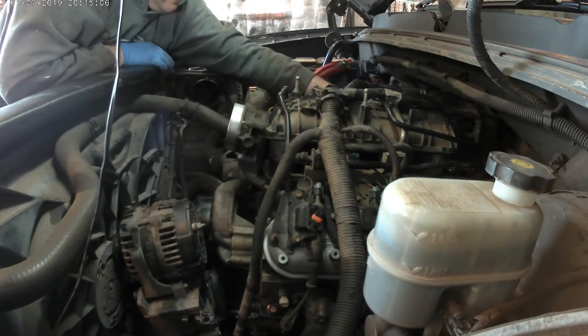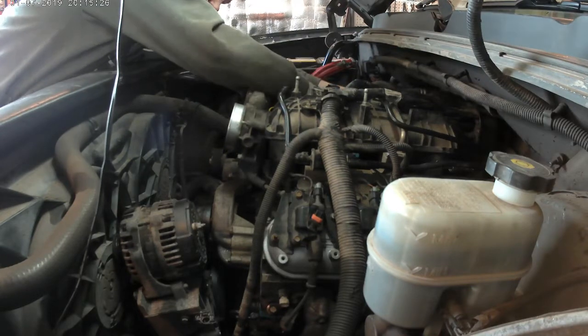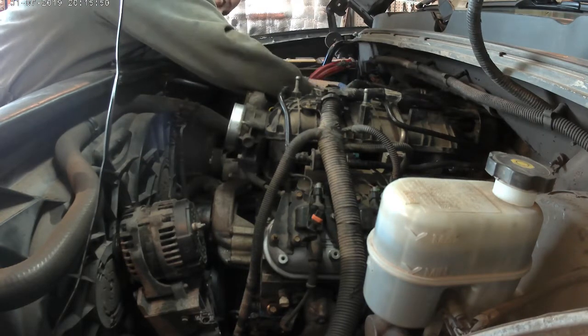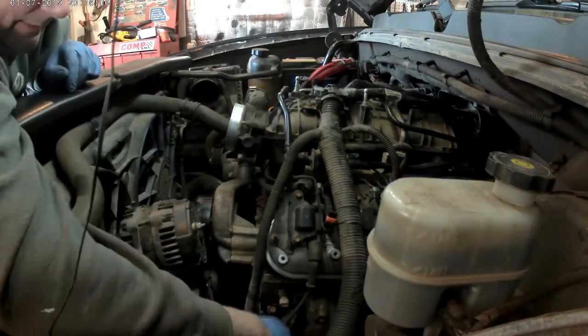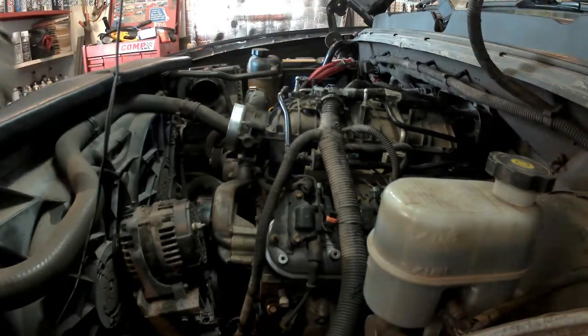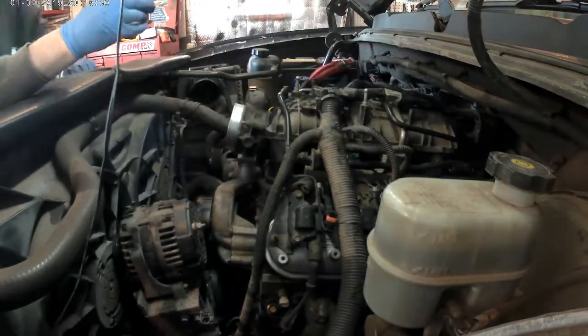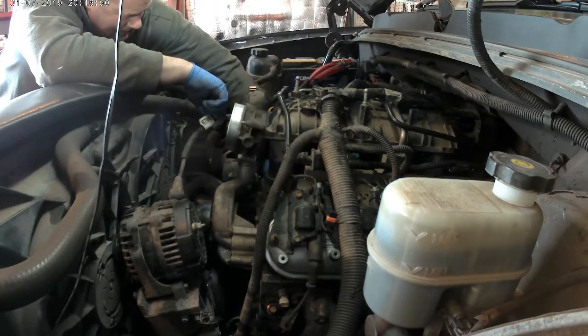That's the wire that goes up to the alternator — I'm routing it around underneath the throttle body to connect up to the alternator. I'm going through and plugging in any connectors that need to be plugged in and routing wires where they need to go — plugging in the coil packs and things like that, just buttoning everything up nice.